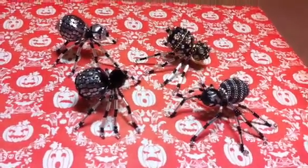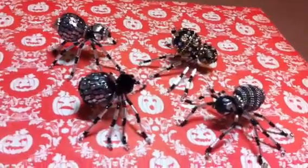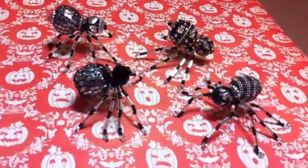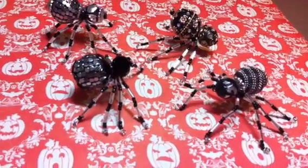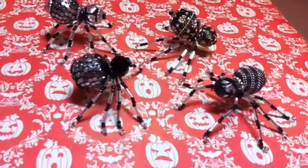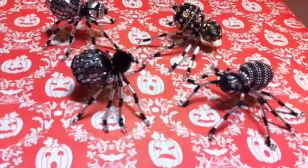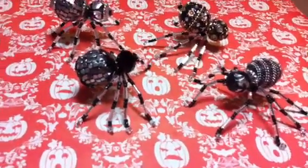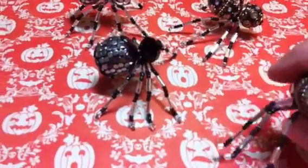These are not hard to do. You have to be a little patient — right, Maddie? Yeah, a little patient, but we had fun. We had about half the supplies here, and then we went to the fabric store at Joanne's and got the rest of them.